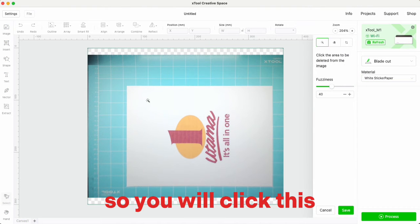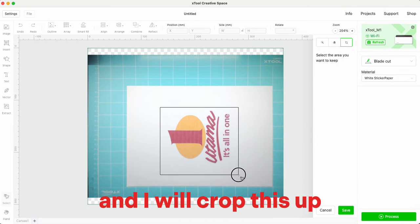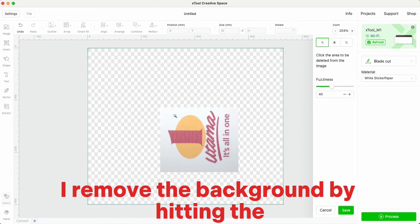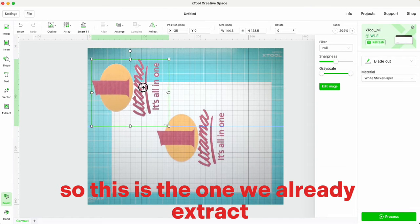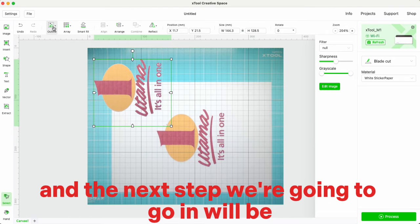Click the extract feature and use the crop tool — pop it up and hit the check mark. Then remove the background by selecting the background of the image, and save it. This is the extracted image we'll be working with.